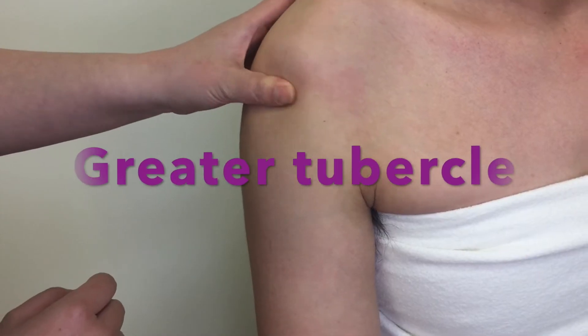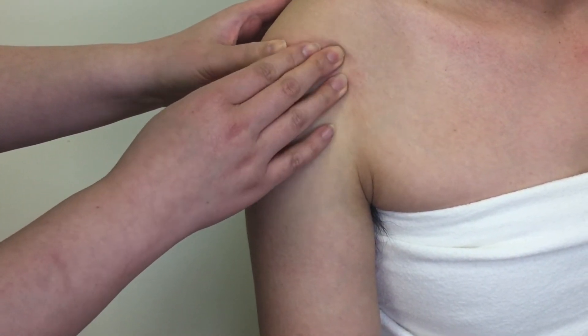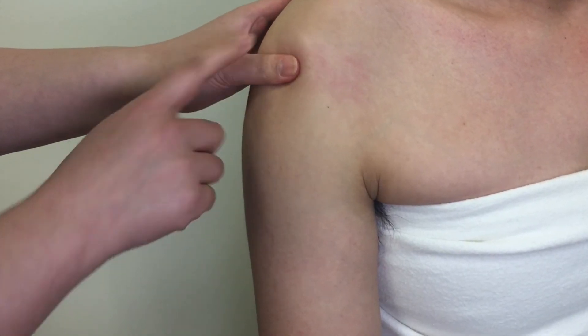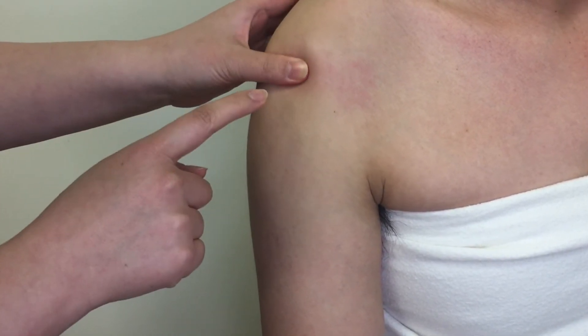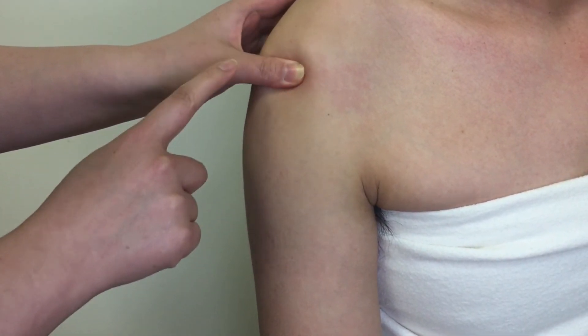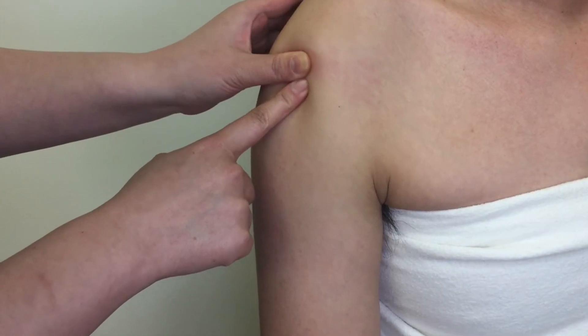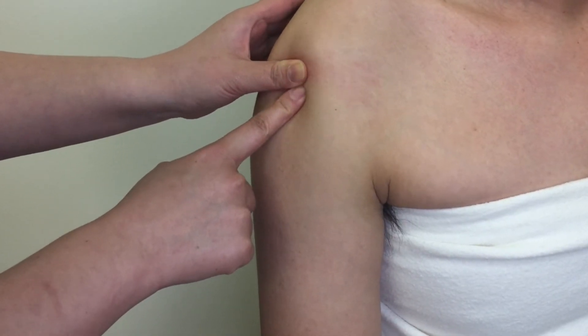After locating the most superior portion of the tendon, move laterally. Just make sure that you are not on the acromion, the tip of the shoulder. Drop immediately off inferiorly from the acromion onto the head of the humerus. Now you are on the greater tubercle. Try to feel the full size of it through the deltoid tissue.